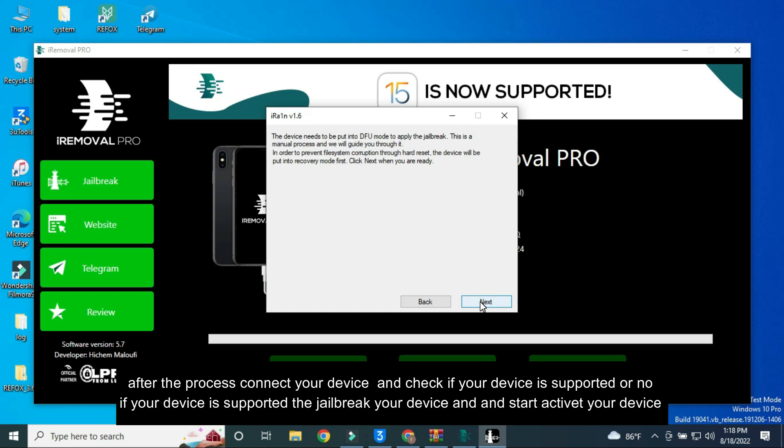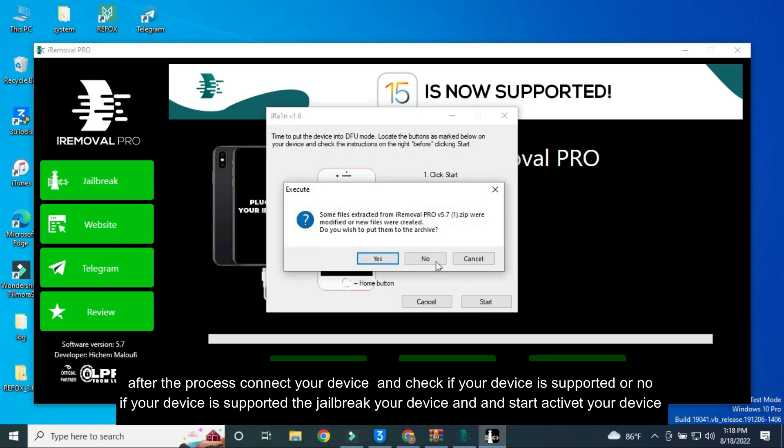After the process, connect your device and check if your device is supported. If your device is supported, jailbreak your device and start to activate your device.